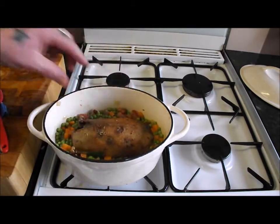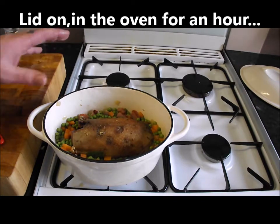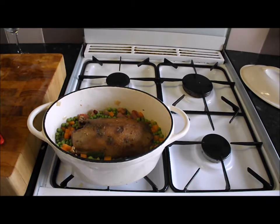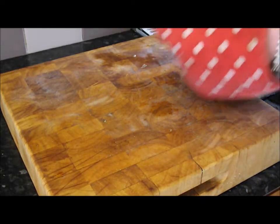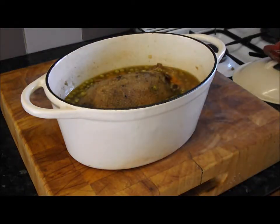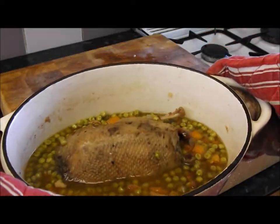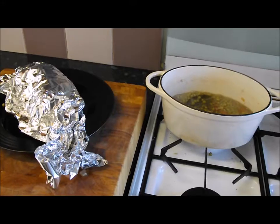I'm going to sit our duck on top of that beautiful pea braise — that's a picture. All I'm going to do then is put it back on the heat just to warm it and get it going, then in that oven, gas mark 2, for at least an hour. My duck has been in for an hour — just show you what we've got. Look at that, fantastic!